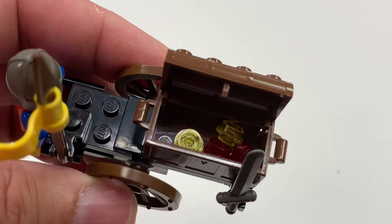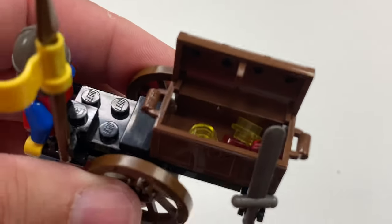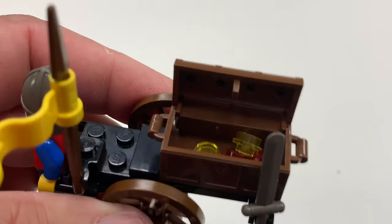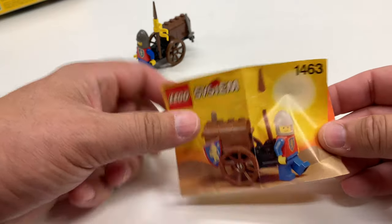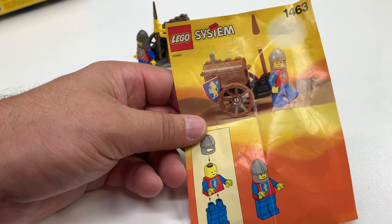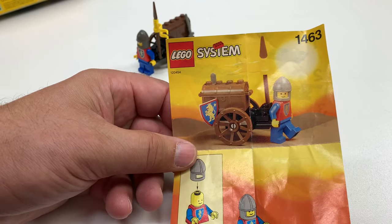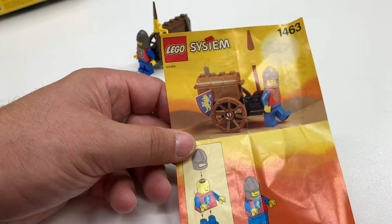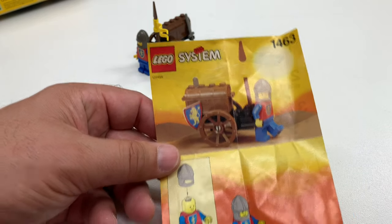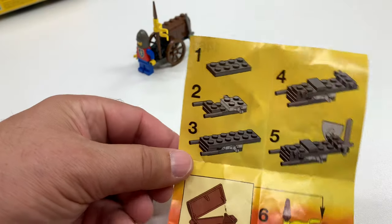These studs used to be so common but now they're valuable. Actually they're not — but we'll pretend like they're jewels. So again this was a poly bag. I think it had this coloring on the outside of it, but I may be wrong. I don't have the original bag that this came in.